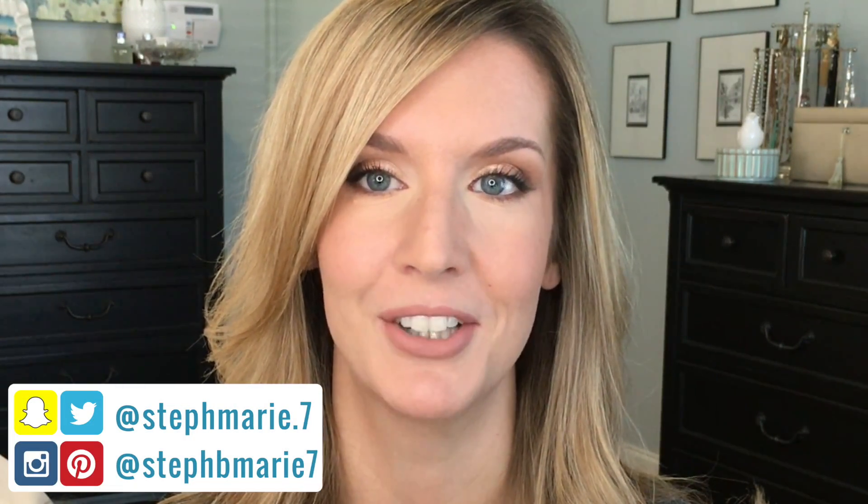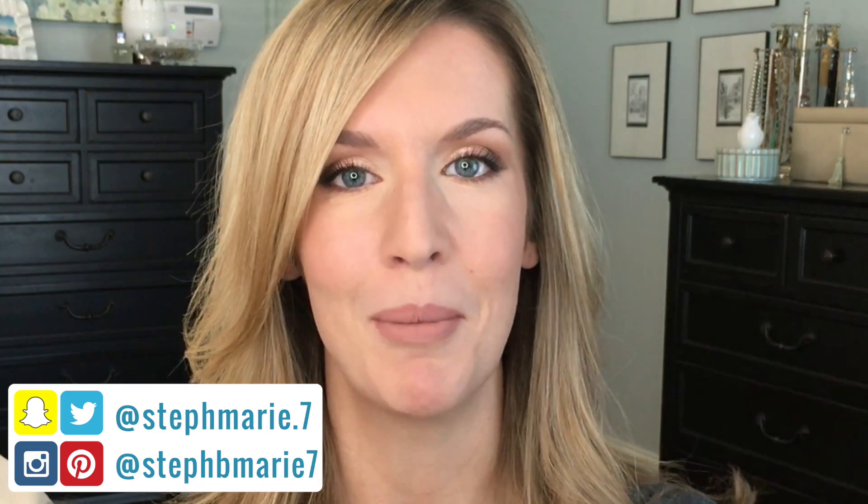I hope you enjoyed this video getting this look out of the Too Faced Semi-Sweet Chocolate Bar palette. You can really use any palette or single shadows to achieve a very similar look, and it was pretty easy to achieve as well. If you're not subscribed to my channel, please hit that subscribe button, and if you're not following me on social media, I'm very active on Snapchat, Instagram, and Twitter. I'll see you guys next time — bye bye!